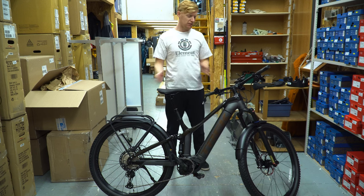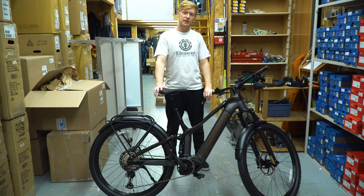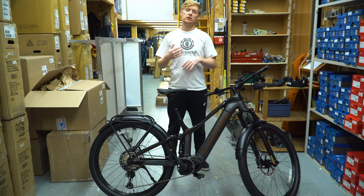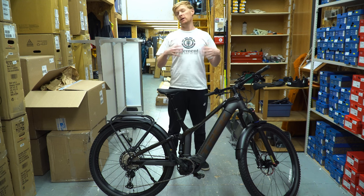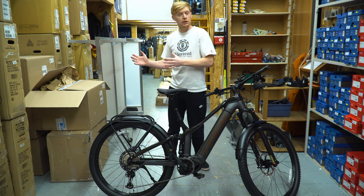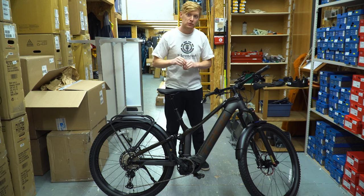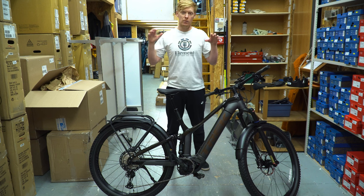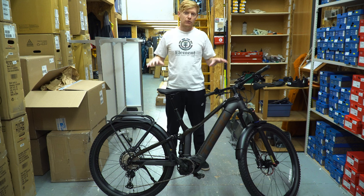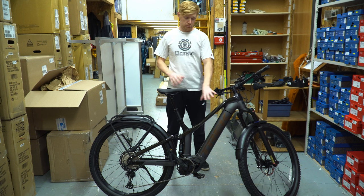Welcome back everyone. Today is the final day of the three-part series going over the Powerfly series. Right with me here I have the Trek Powerfly FS9 Equipped. Welcome back, my name is Chris, and if this video turns out to be helpful for you please leave a comment or subscribe. Today we are looking at the Powerfly FS9 Equipped — this is pretty much Trek's highest end Powerfly model.